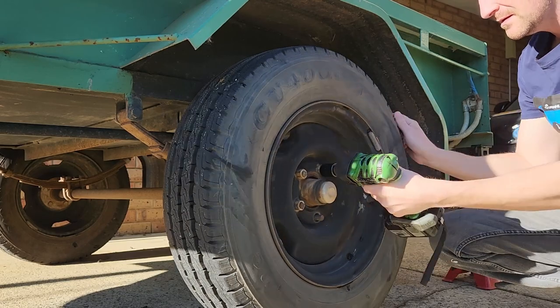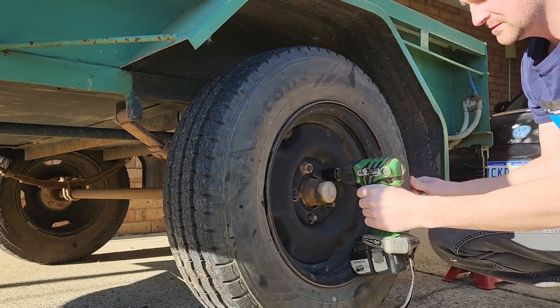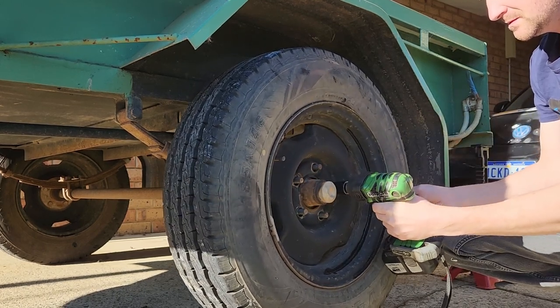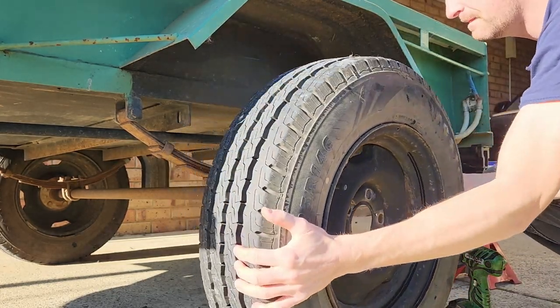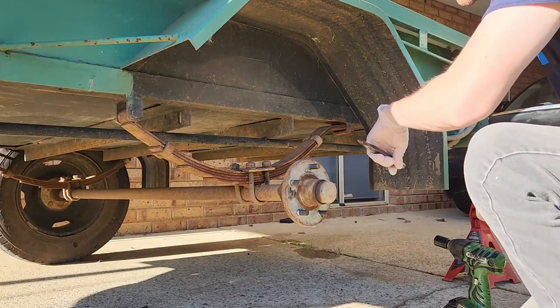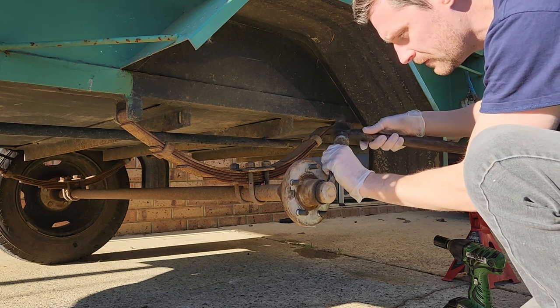That'll determine what sort of bearings we buy, but we'll check the bearing part numbers anyway. Getting the wheel off - I'll just rattle it off and get it out of the way, then we can proceed to remove the hubcap and get to the cotter pin and nut. For removing the hubcap, I've got a very blunt chisel - you don't want anything too sharp, just a bit of a rounded chisel - we can just tap it off. They're not tight.